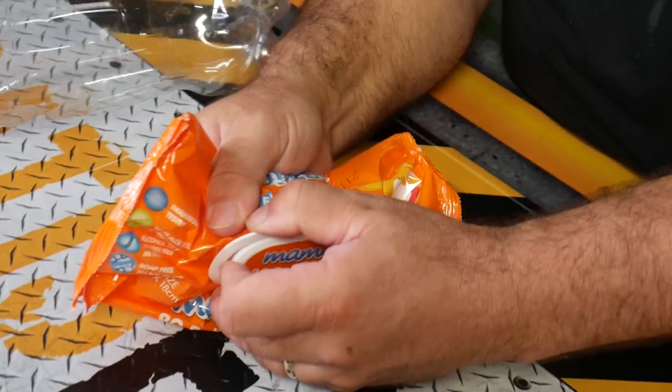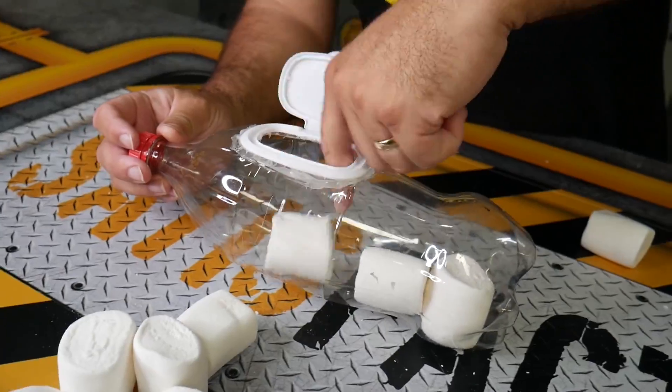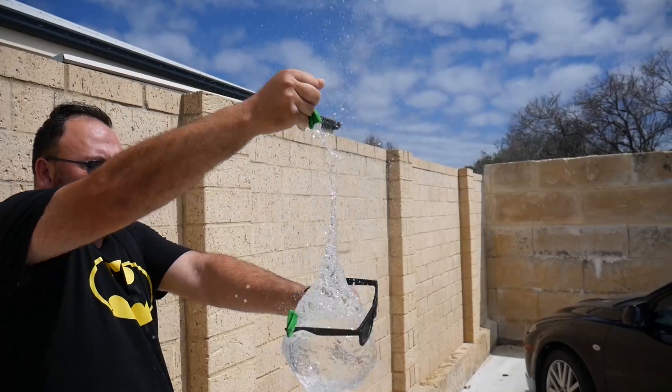Coke bottle, lid of a baby wipes container — hot glue it onto your bottle, cut the inside out, and put all your marshmallows inside. So when you go camping, you have the coolest food container ever. We also did a whole lot of cool experiments with water balloons.